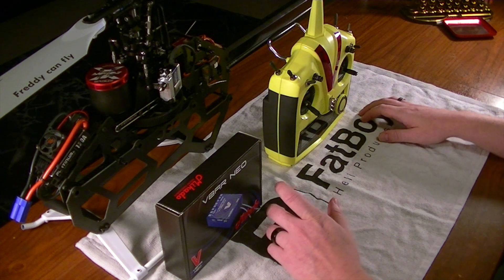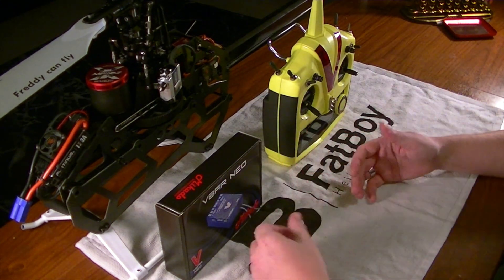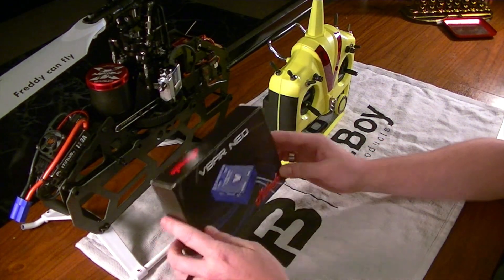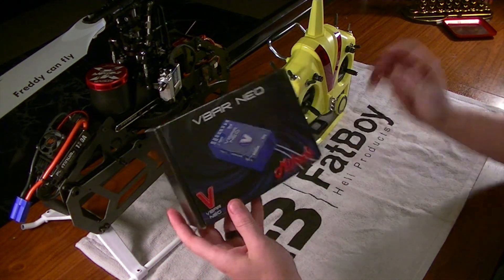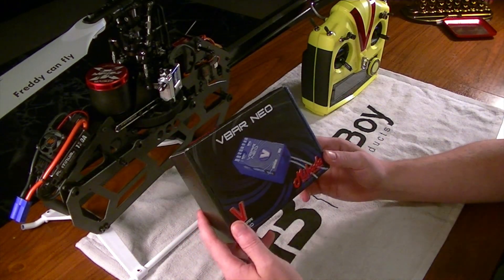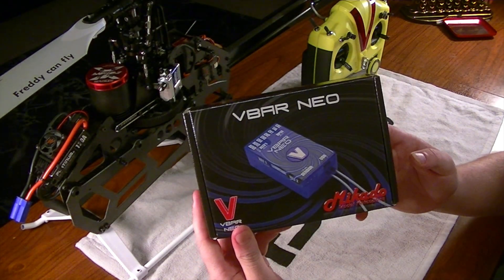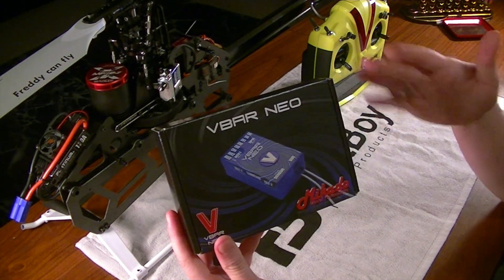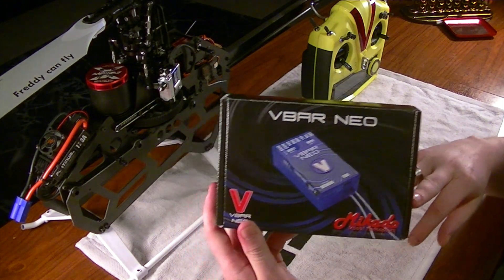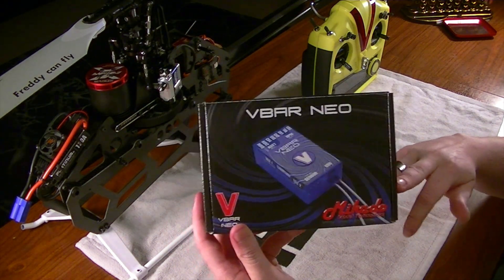Quick disclosure: I am going to go through the setup, the test flying, the tuning, and everything. But when you get your V-Bar Neo, you are going to want to make sure that you plug it in via USB, go to the V-Bar website — the Mikado website — register your product, and make sure it's got the current up-to-date version.